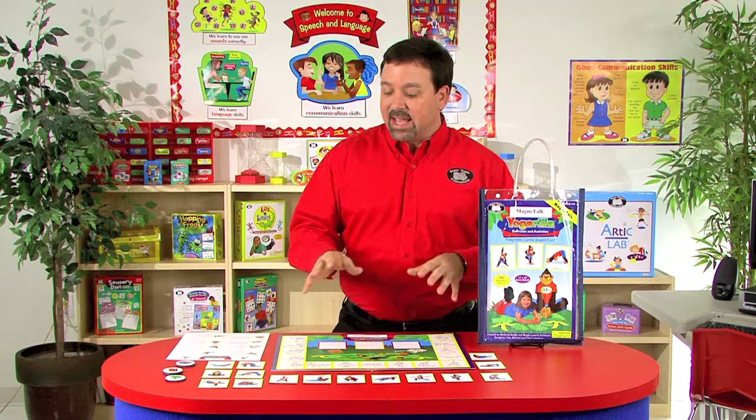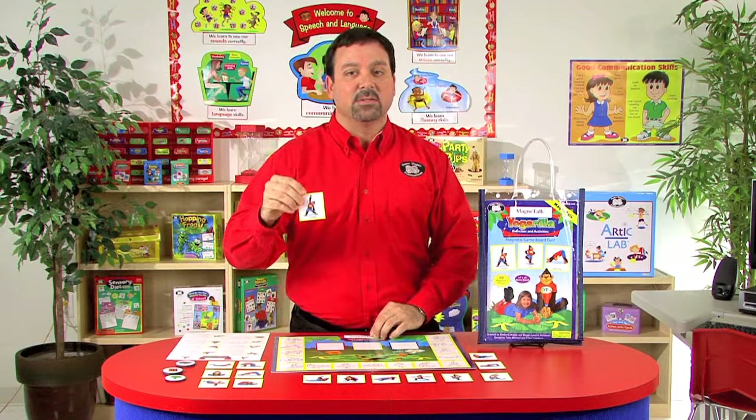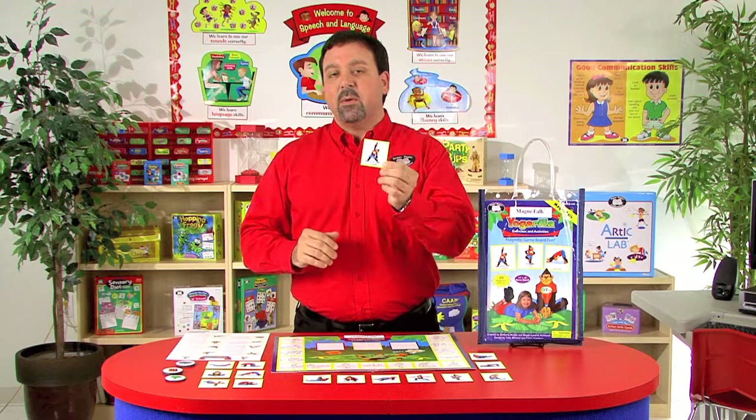You'll notice around the outside of the board we have 15 squares, and we also have 15 magnetic tiles, and these represent the 15 different yoga poses that we target with this game.